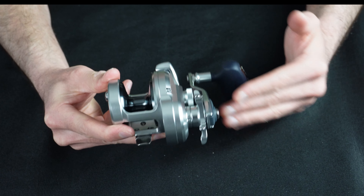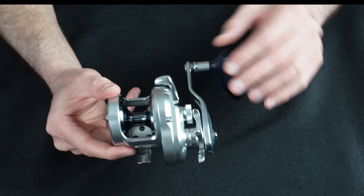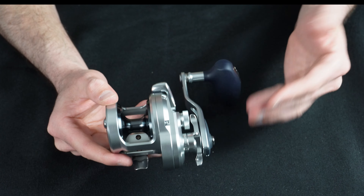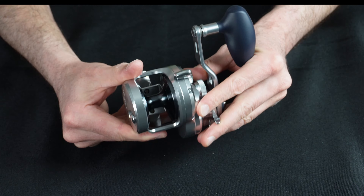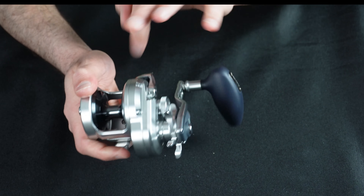So here it is. This is the Shimano Osha Jigger and this is an absolutely fantastic little reel. This is the 1500 version and this really wasn't available in the United States up until recently. It was basically exclusively available in Japan. I have used this reel a number of times in the past even though this particular one is brand new for me.